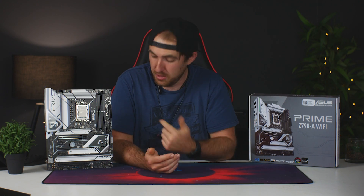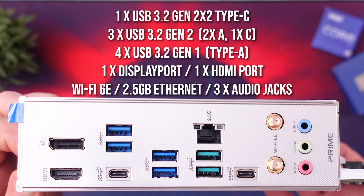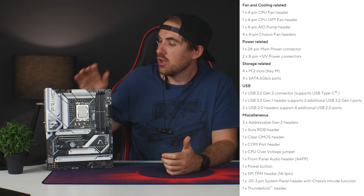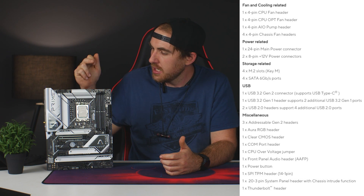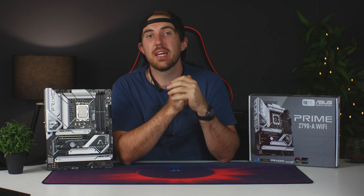You also get four SATA 3 ports, with two of them being 90-degree angled, which is handy. For I/O, you get a good amount: a 2.5 gigabit Ethernet port, WiFi 6E, and enough USB ports, although I would have liked two to four more since I use a lot of USBs for all my components and externals. You also get all the needed onboard I/O, Q-LED indicators, PWM fan headers, RGB headers, and so on.